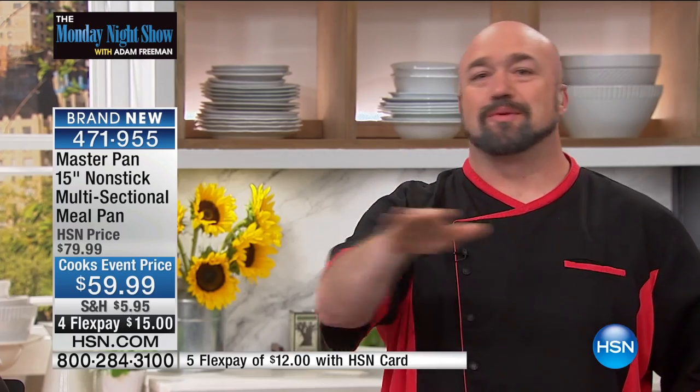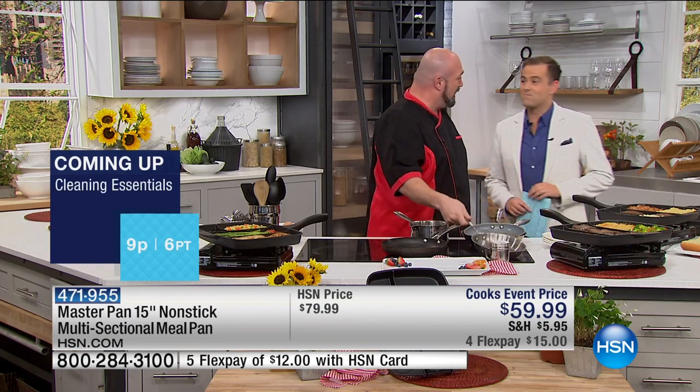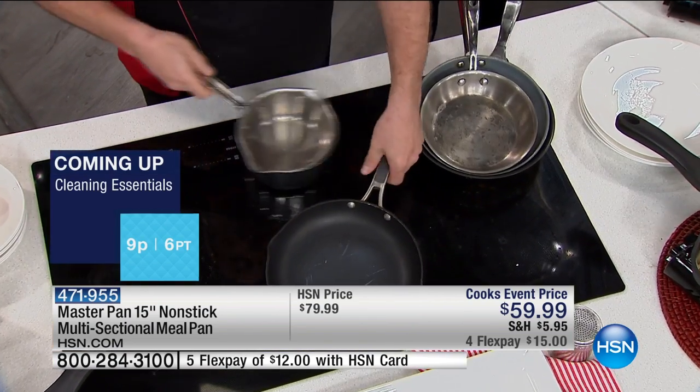Nice to see you, Mark. Wow-ers with the master pan. I've got to tell you, I love when a product solves a problem, and this solves a problem we all have. Let's start with breakfast. We all eat breakfast. If you've got more than a couple of people in the family, this is going to start to look very familiar to you — all of the pans that have to come out. Maybe you've got one pan for eggs, one pan for bacon and sausage, one pan for an omelet.